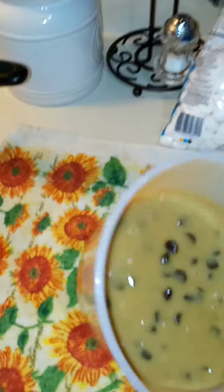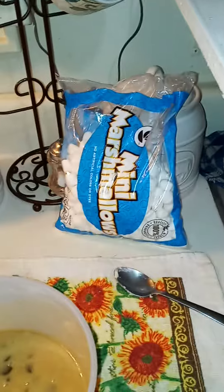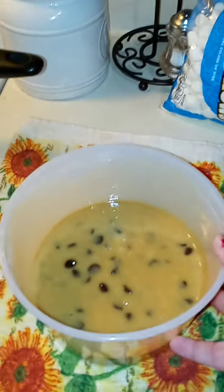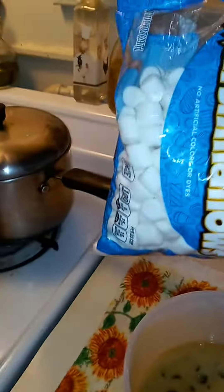I got my cookie mix because we are making marshmallow pizza with this amazing cookie dough. Just prepare your regular chocolate chip cookie however you want — we're gonna melt the marshmallows in with some butter.